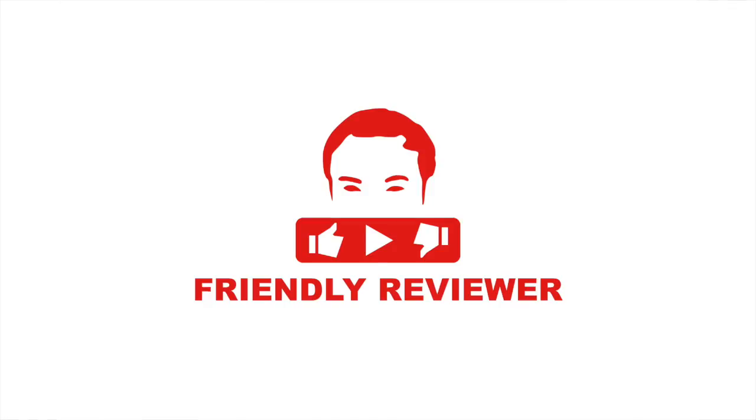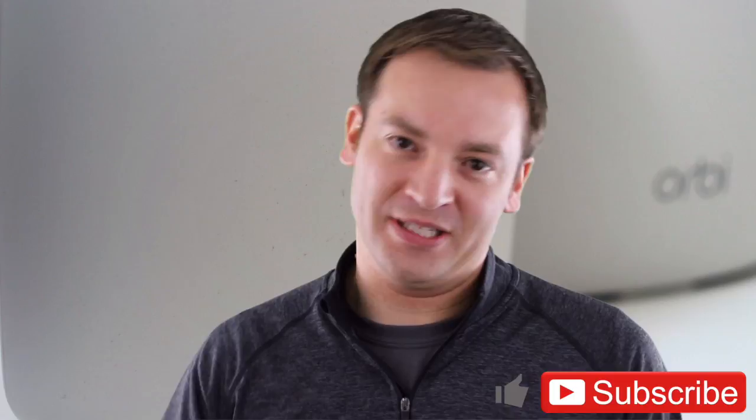This is Paul for your friendly review of how to test your Netgear Orbi internet speed at the router as well as through your WiFi. Make sure to hit like and subscribe if you want to watch more videos like this.